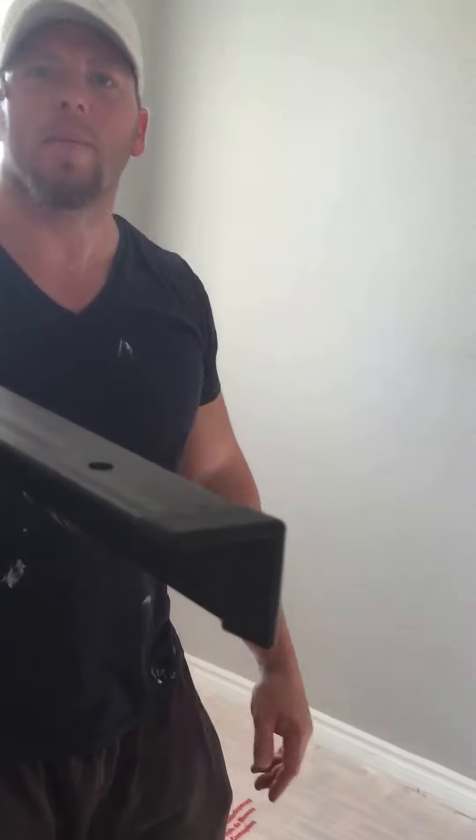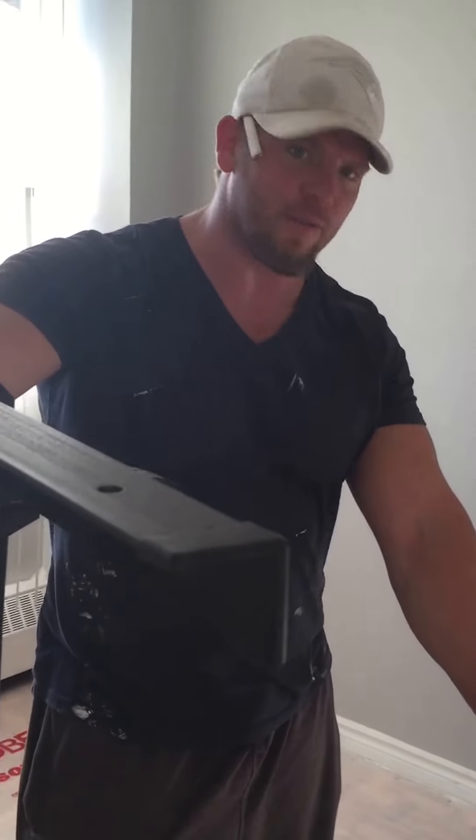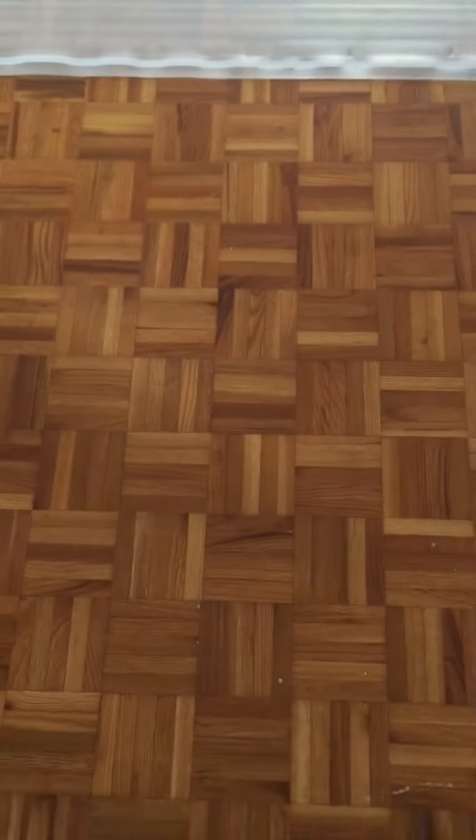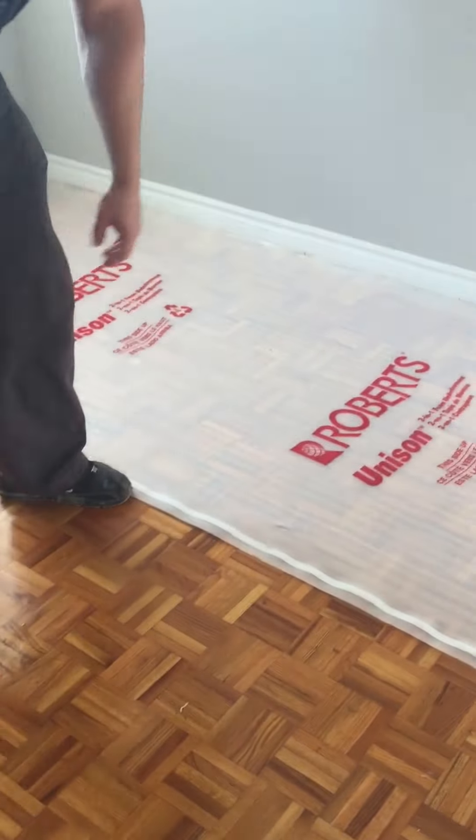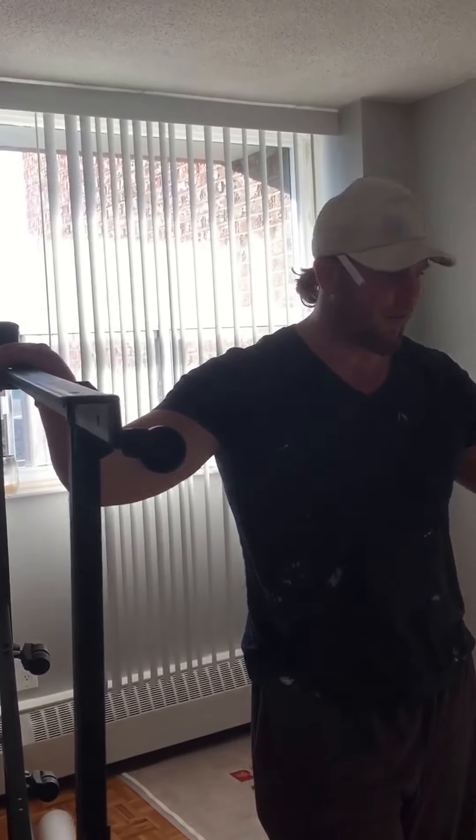Today we're transforming my buddy Andrew's place. He has a parquet floor. We're going to do a very quick project — instead of dismantling all the floors, we're going to use engineered hardwood which floats on this foam, which is for cushioning and sound. The floor doesn't get pinned down like original hardwood; it floats on this.